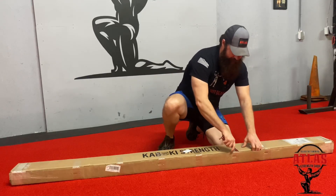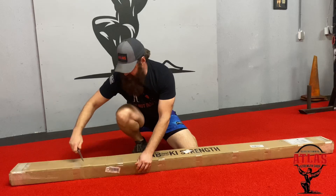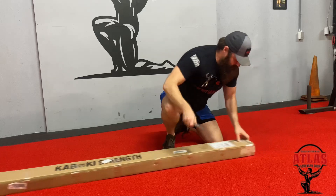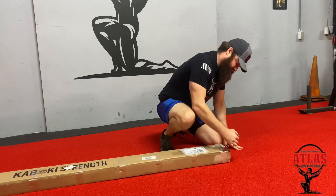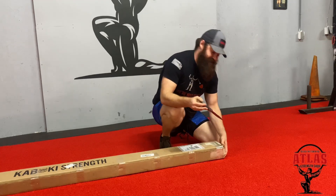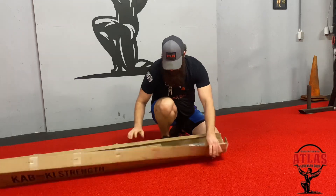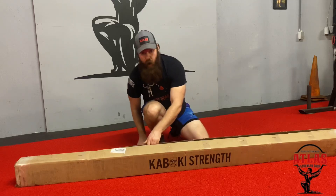This bar is already packaged differently than any other bar I've seen — it's the first time I've gotten a bar that didn't ship in a tube. My guess is it has something to do with the fact that the Kabuki deadlift bar is longer than traditional deadlift bars, so they couldn't fit it in the standard tube. Hopefully that doesn't mean it's damaged, because I noticed when the UPS guy was bringing it to the door the box had a lot of wear to it. I'm not going to lie, I'm a little worried.